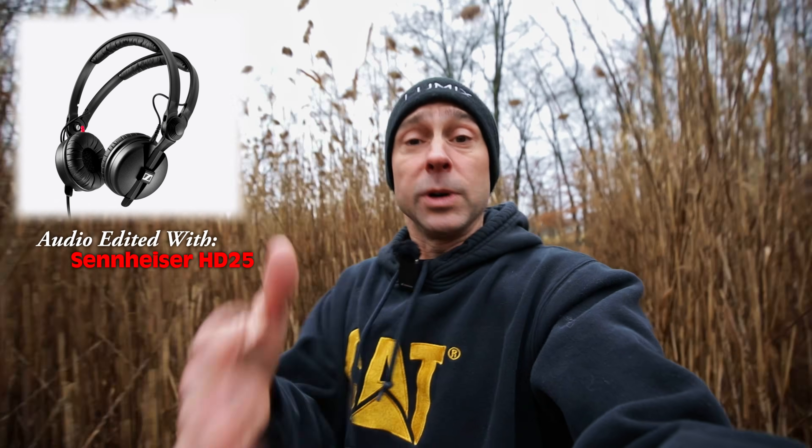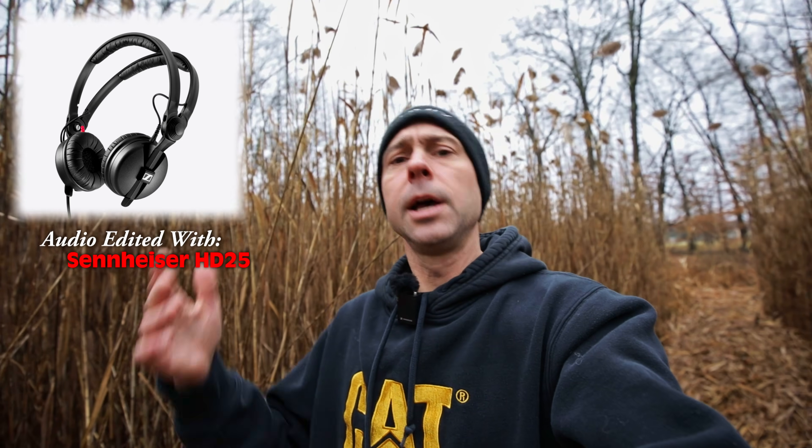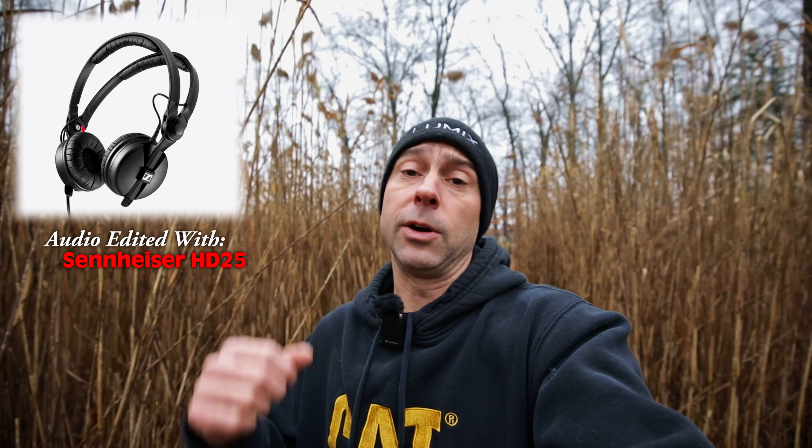Here is the edit with the Sennheiser HD 25s. I noticed that these have a lot more crisp high ends — the highs are very crisp, which did make me adjust the de-esser a little bit and bump out a little bit of the highs in the EQ. But here's what it sounds like editing on the HD 25s — check it out, and then we'll be back with the next set of headphones. [Test clip playback: 'What kind of speakers or headphones or earbuds that you use to edit your audio is going to make a big difference.']